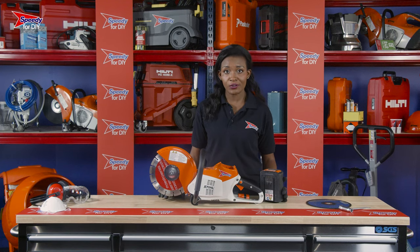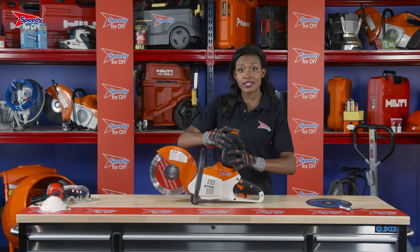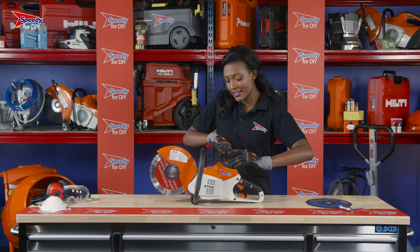When your electric cutoff saw arrives, you'll be provided with a battery and a charger. The battery simply slots into the space at the top of the saw. Be sure to push it down and listen out for the click.